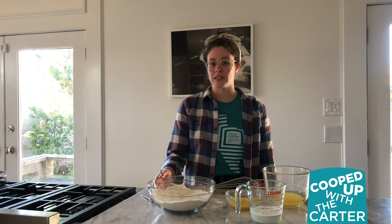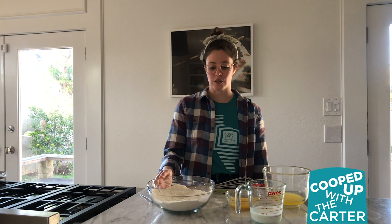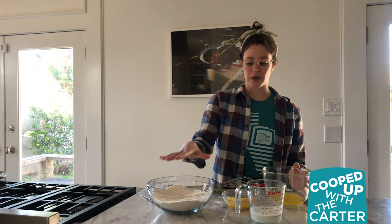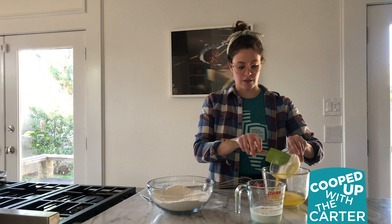While your apples are in the oven, you're going to combine one and a half cups of all-purpose flour, two teaspoons of baking powder, half a cup of sugar, and half a teaspoon of salt. Then you're going to melt one stick of butter and let it cool. Beat one egg and get half a cup of milk. Combine all your dry ingredients in one bowl and your wet ingredients in another.